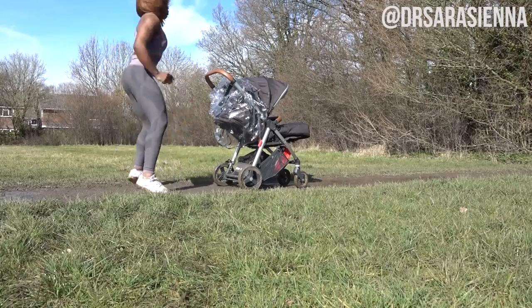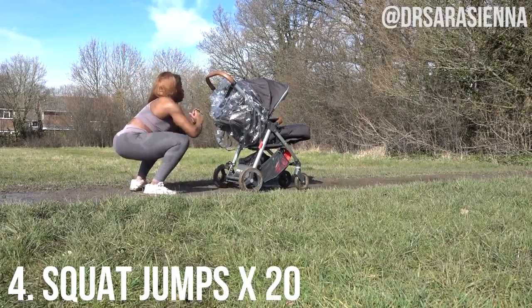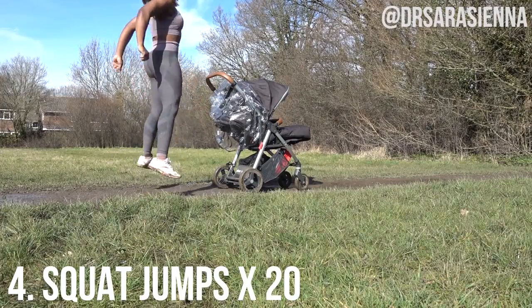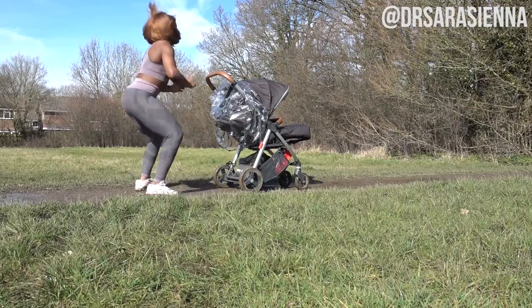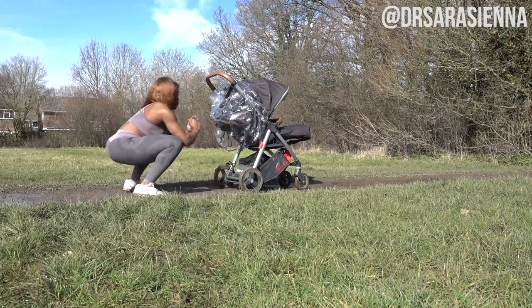The fourth exercise in this workout is some squat jumps. We are going to be squatting down and jumping up explosively — really getting that heart rate up. Some plyometric exercise. Weight through the heels, landing as softly as you can, jumping up as high as you can. 20 of these.